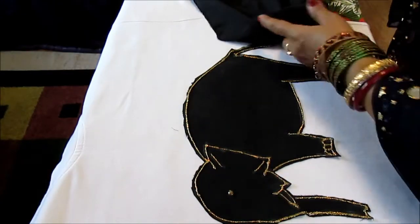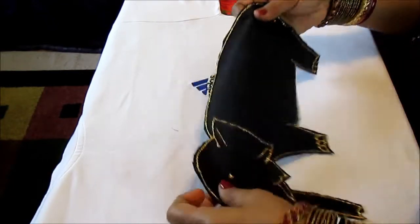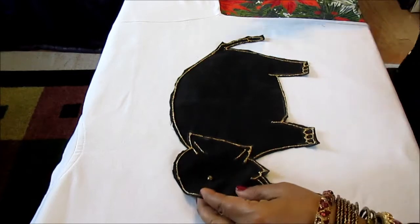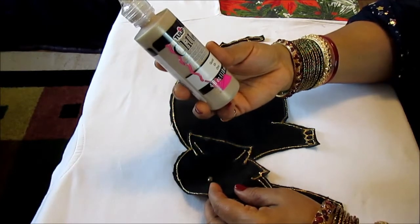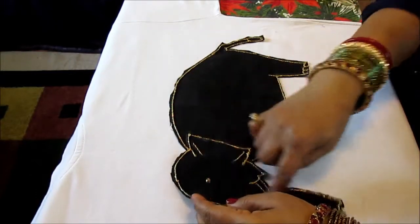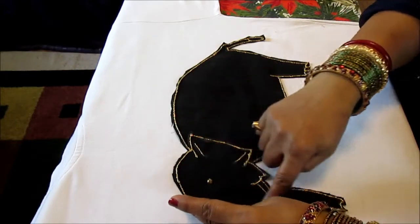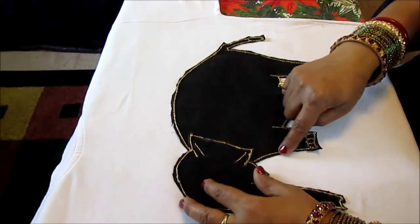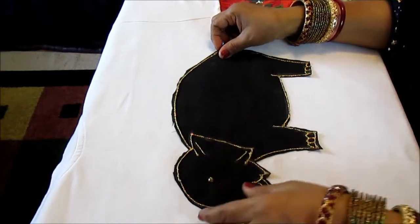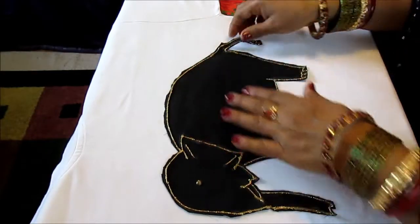After you draw the elephant, use your scissors and cut it out. This is the cut-out elephant. Now after I cut this elephant out, I use this Tulip Glitter Dimensional Fabric Paint to trace out all the sides. This is also the way I drew the elephant. After I cut it, I trace it with this paint, and then after you trace it, you let it dry for two hours. After it dries, then you put the elephant on your t-shirt.